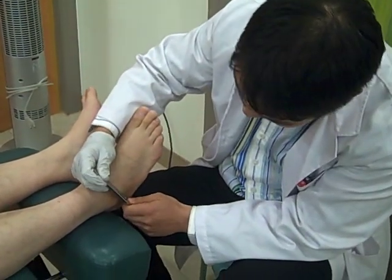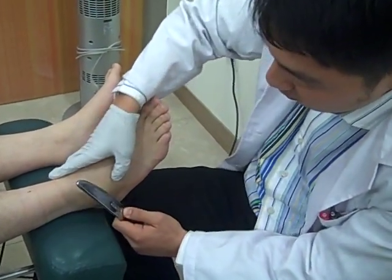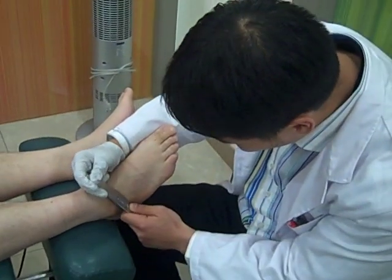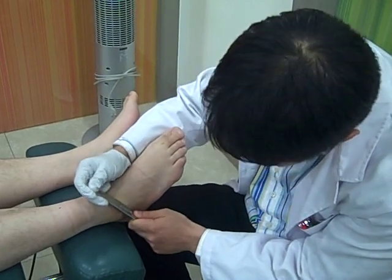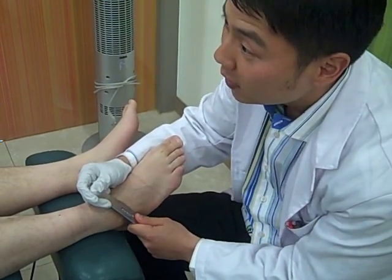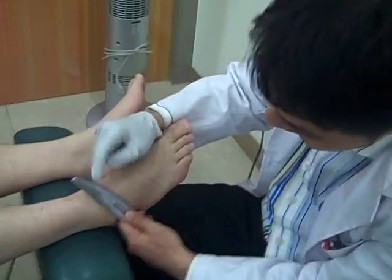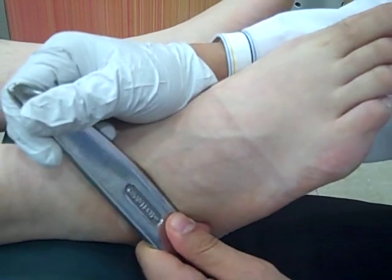We don't want to do surgery because A, it leaves an ugly scar, and B, it causes scar tissue underneath the skin while you're healing. Plus the rehabilitation time can be a long time. So the most conservative but aggressive way to break up the scar tissue is through these Graston instruments. And I'm sure you can hear the grinding. Because the scar tissue resonates through the stainless steel instruments, I know exactly where to treat him and how much pressure to apply.